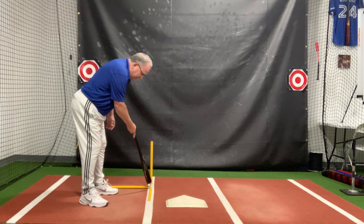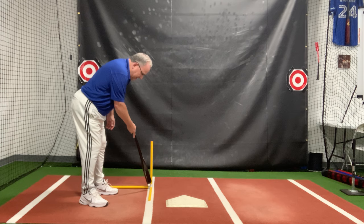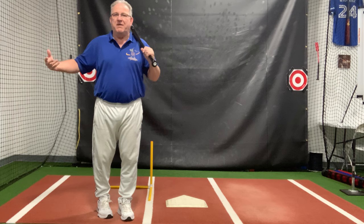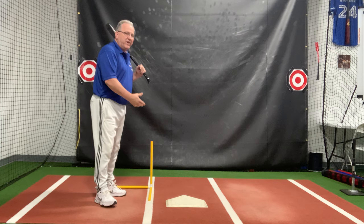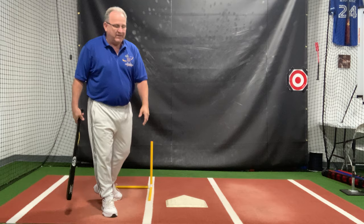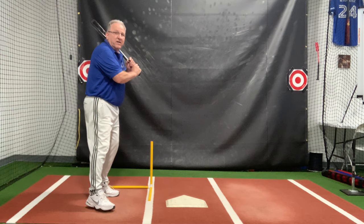This axis here — let's call it the X axis — represents your forward move part of the load. We are going to go forward. Not much, but there is a forward move necessary that we stretch against, and when we snap, we get launched forward. We don't stay back; we get launched forward because of this forward move. If we don't move forward and we just load back, when we launch, we don't get thrown forward. So the X axis, the move toward the pitcher, represents the forward move.